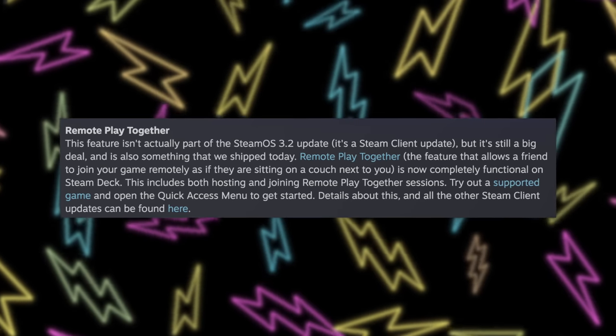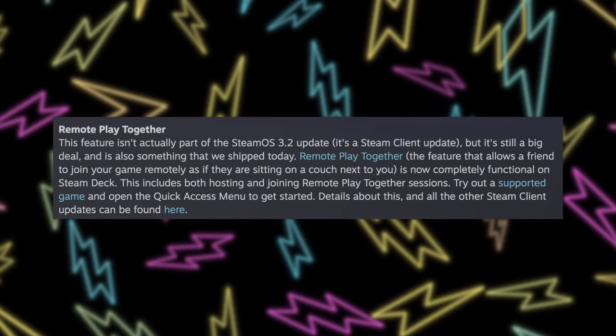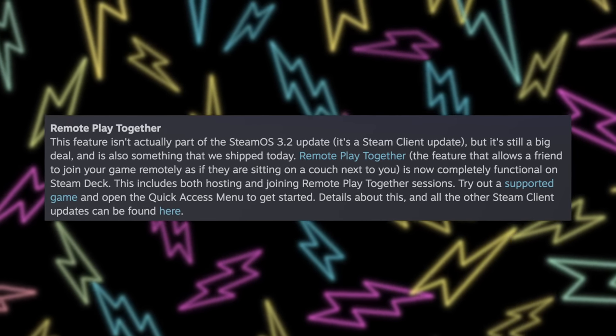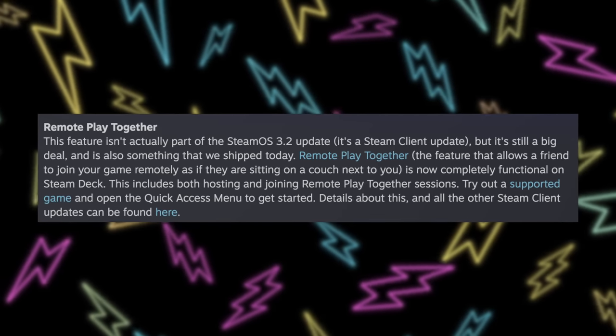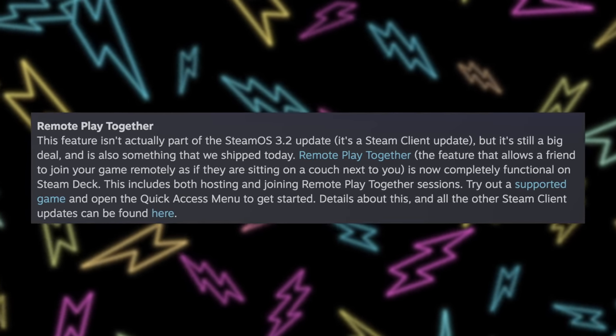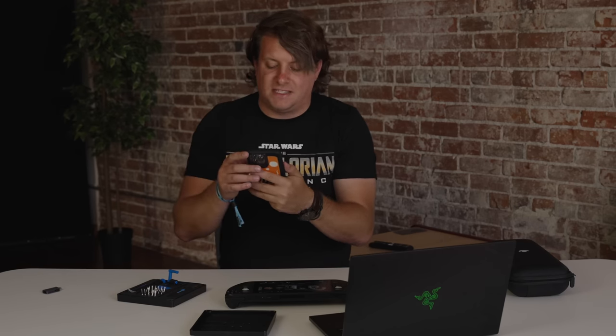Finally, the surprise feature that came along — which I never even saw in the beta — was Remote Play Together. Valve describes it this way: this feature isn't actually part of the SteamOS 3.2 update; it's part of a Steam client update, but it's a big deal and it also ships today. Remote Play Together allows a friend to join your game remotely as if they're sitting on the couch next to you, and it is now completely functional on the Steam Deck, including both hosting and joining Remote Play Together sessions. Try out a supported game and open the quick access menu to get started.